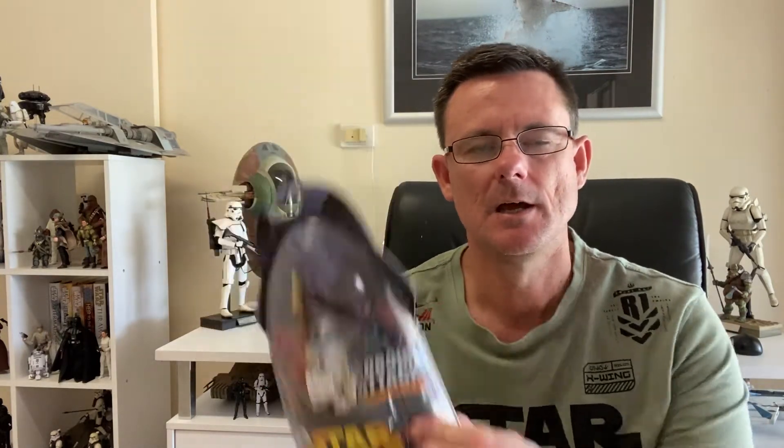The next lot of figures I've picked up are figures that I ordered off of an online store in Victoria called Rebel Go Figure Collectibles. For some reason I've decided to collect the Revenge of the Sith figure line, which you can see here. You would have seen a video I did a few weeks back of the collection so far of the Revenge of the Sith figures. So this is a few more I've added to it.